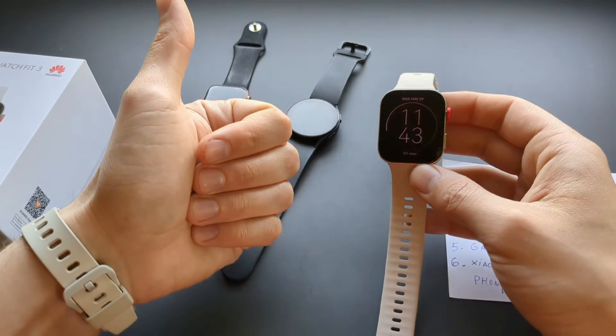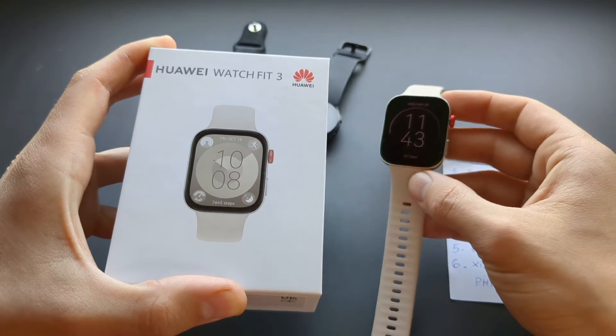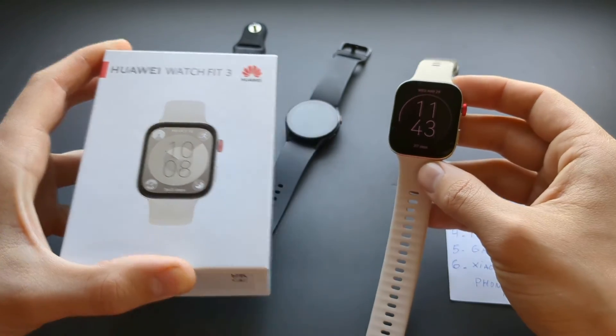Anyway, if this was helpful make sure to hit the like button, and if you want to see more videos about this Fit 3 then make sure to subscribe because there are plenty more coming. See you.